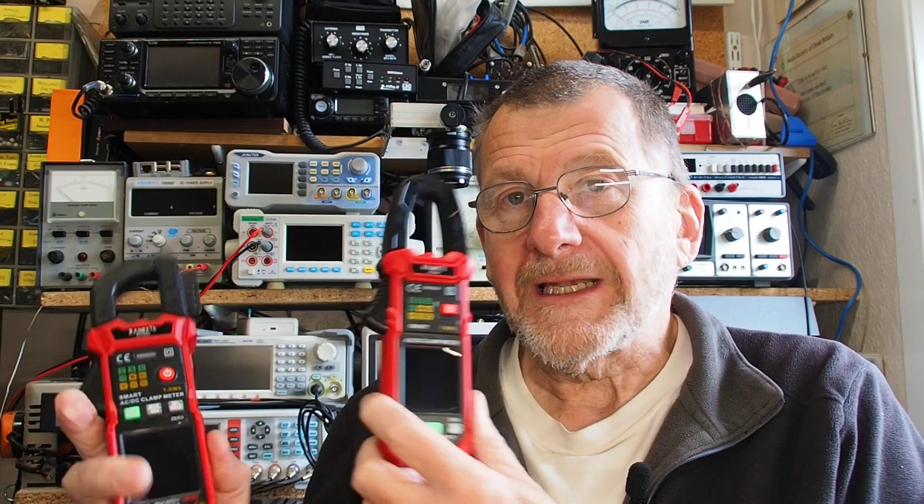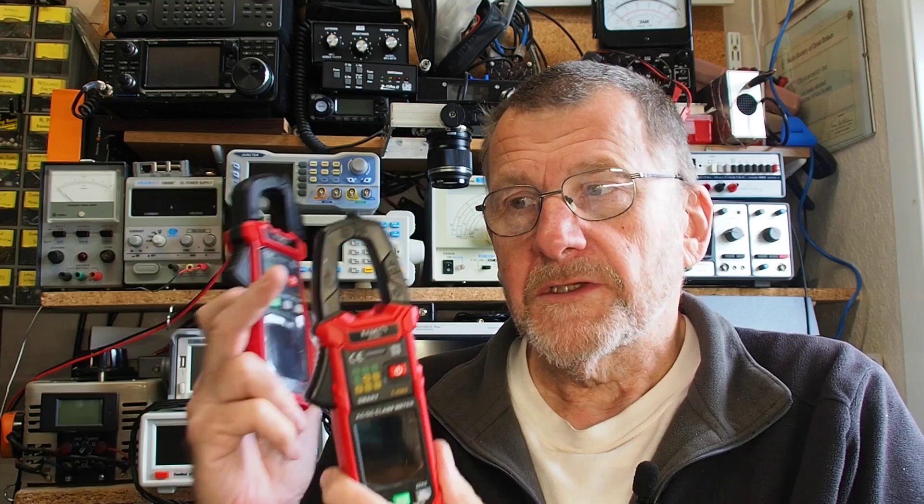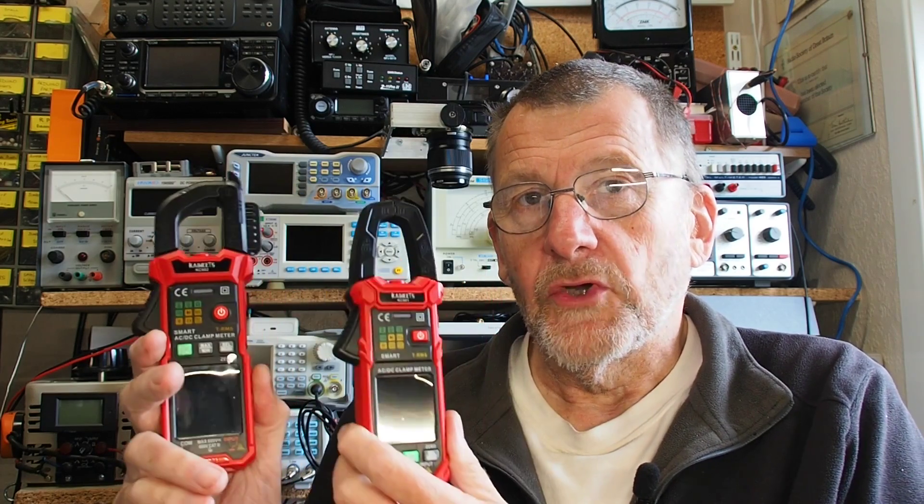Welcome to another video from Lockdown Electronics with me, Bill. This time we've got a review. Those nice people at Kaiweets have sent me a couple of meters to look at — they are clamp meters. I've done videos on clamp meters before, so if you want to be reminded of the way they work, have a look at that one.